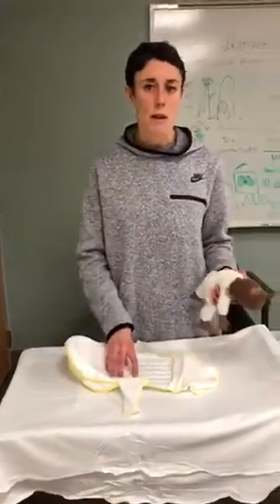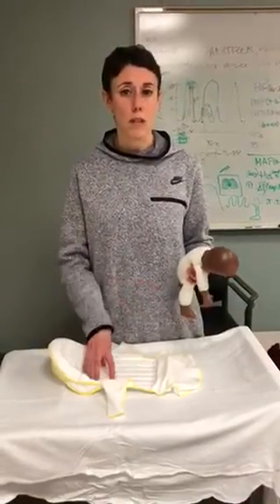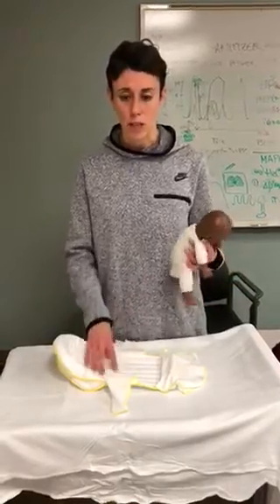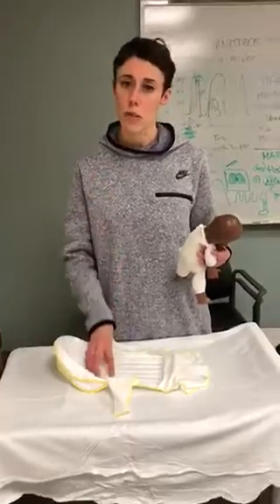We're going to be using this physician-specific — we're not going to be using these with all kids under billy lights. This is obviously for the kids that are more stable, because again you're not going to be getting a hundred percent light through these blankets.